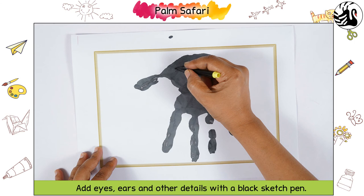Add eyes, ears and other details with a black sketch pen. Your elephant is ready.